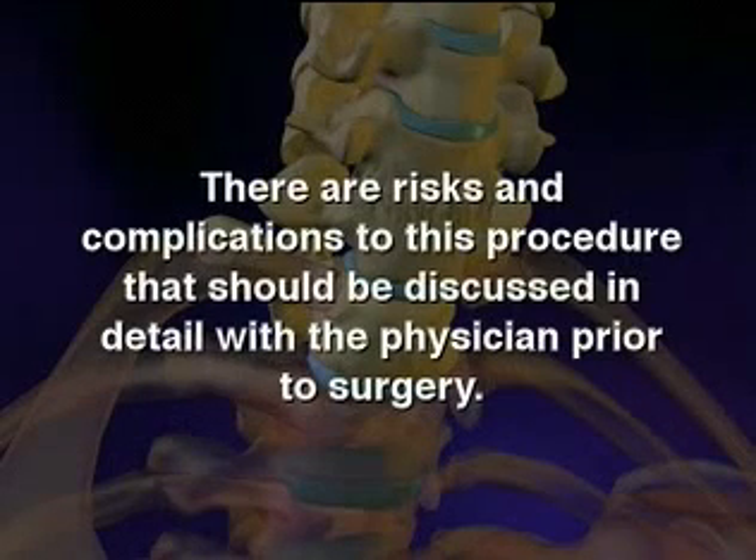There are risks and complications to this procedure that should be discussed in detail with the physician prior to surgery.